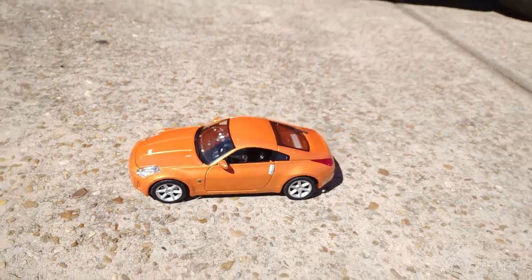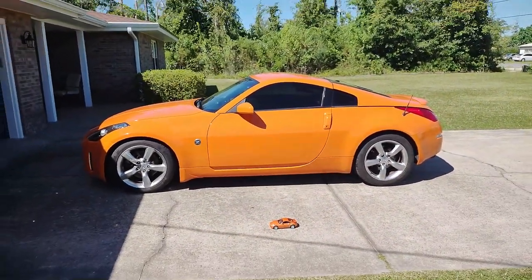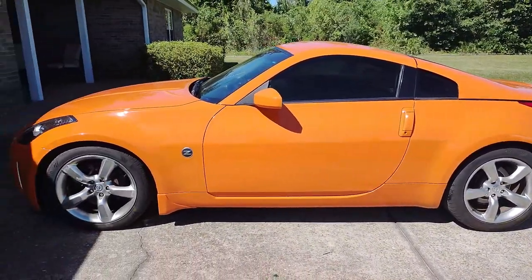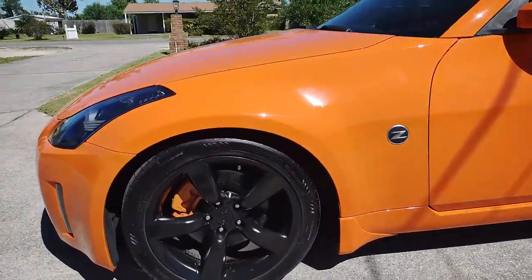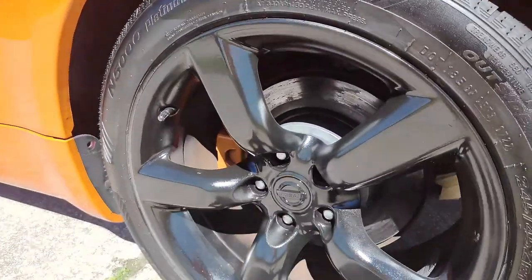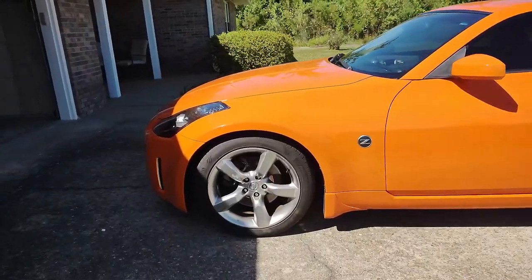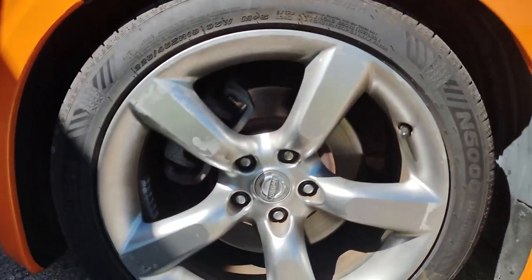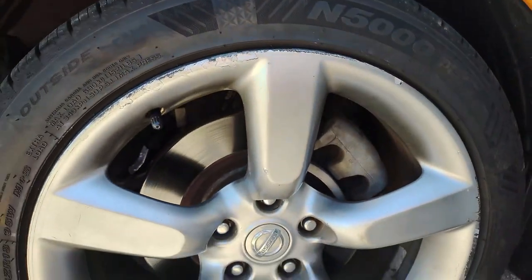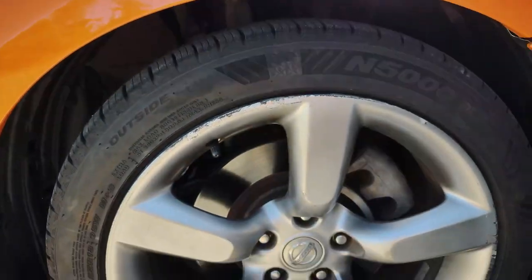Today I'm going to be sanding and painting the wheels on my Z — the bigger one. They are quite hurt with curb rash and looking pretty crusty. So we're going to take them from that to this. I'm going to sand all the curb rash off, grind it down, clean them up, make them look new again and paint them. The previous owner made it a hobby of his to hop all the curbs he possibly could and inflict as much cosmetic damage as possible. So we're going to fix that.